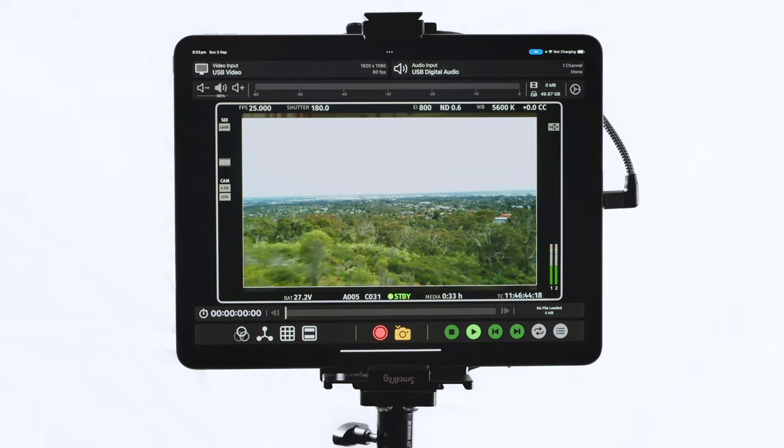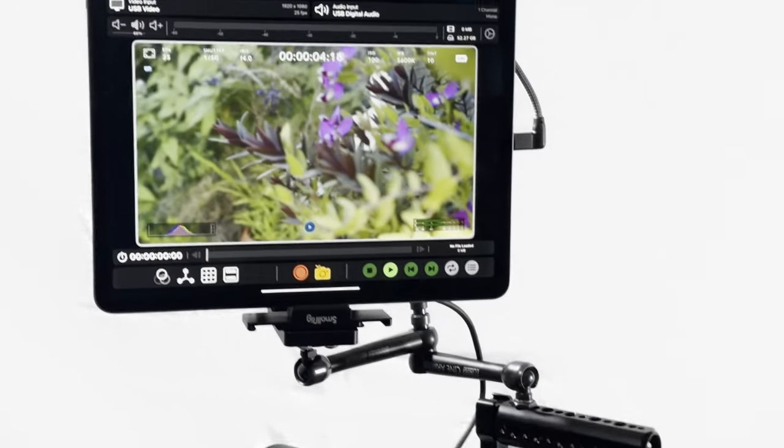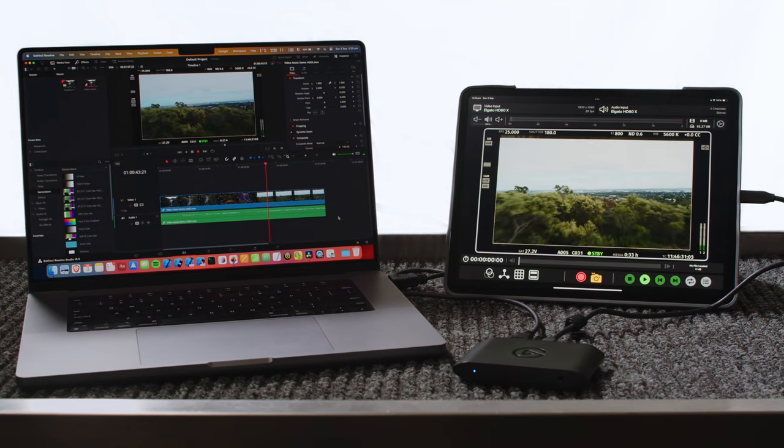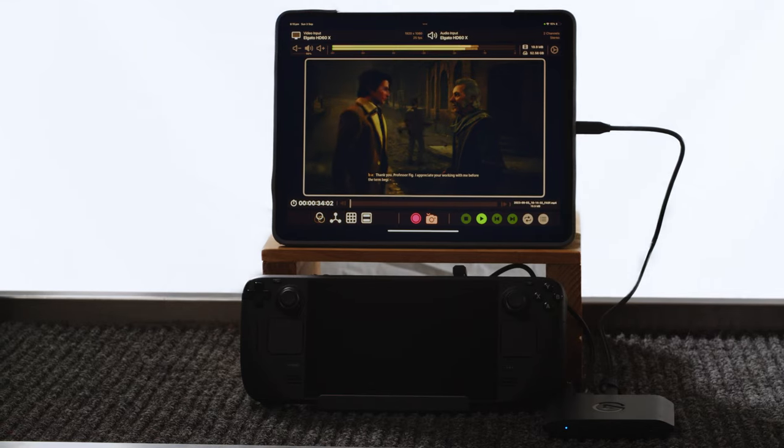This opens the door to use your iPad as a director's monitor, an onboard camera monitor, a second display for a computer, or you can connect it to any one of these gaming consoles — a PS5, a Steam Deck, or a Switch.